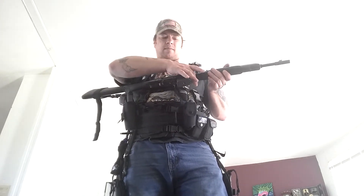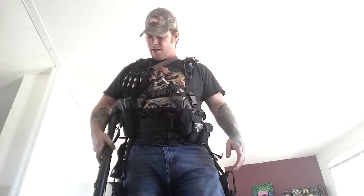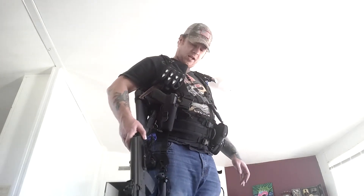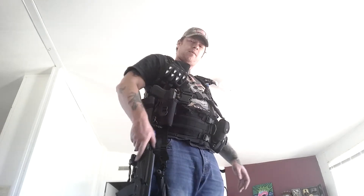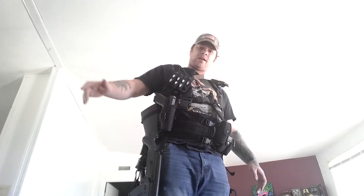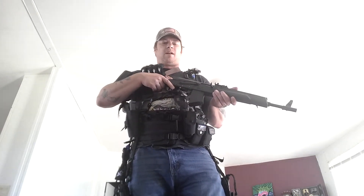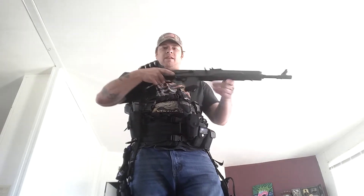I also fashioned a side-mount sling for it. It keeps the mag from turning in and poking me — it stays right where I put it every time. Of course, if I'm running, I'm going to be holding it ready, because if I'm running there's a reason and I need to be ready for any situation at that point.